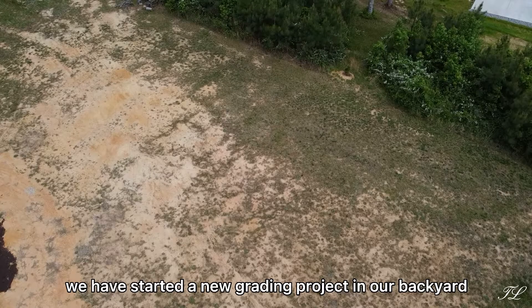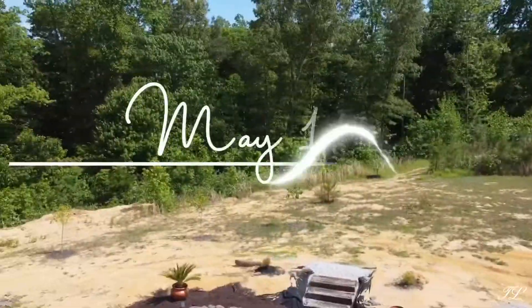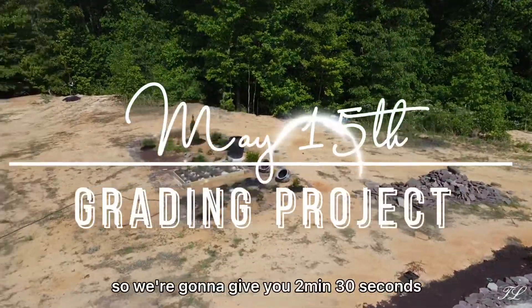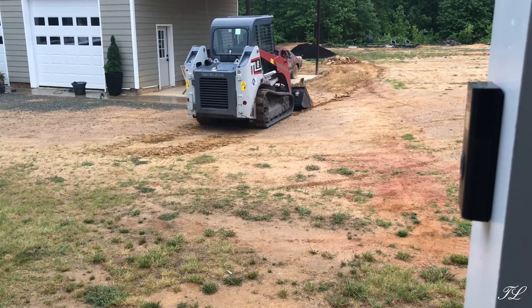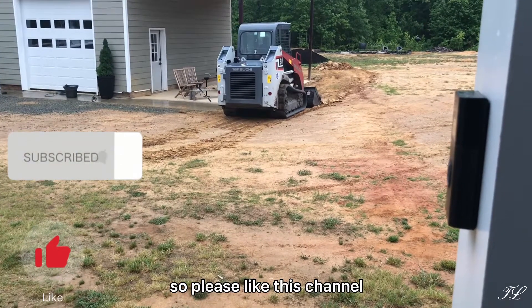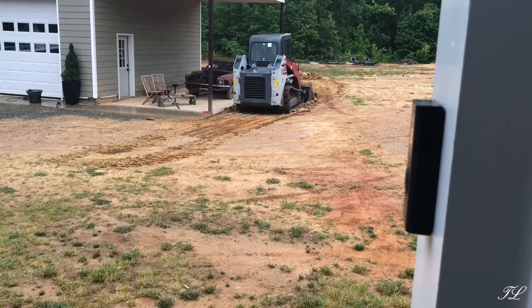Hey everyone, we have started a new grading project in our backyard. If you don't know by now, we have pure orange clay soil. We're going to give you two minutes and 30 seconds on what it took to get us some grass. It's not perfect but we are getting there. Please like this channel, and if you're new, subscribe and hit that bell. Thanks for watching.